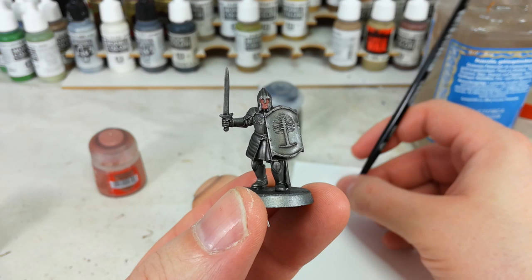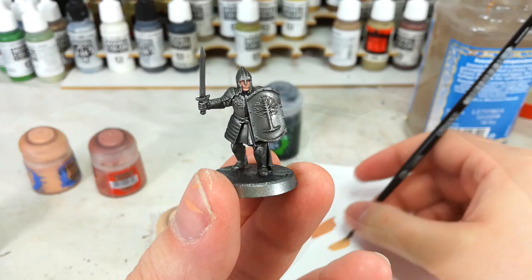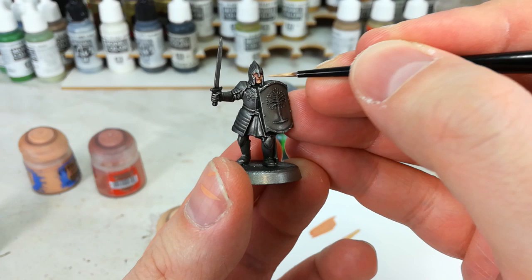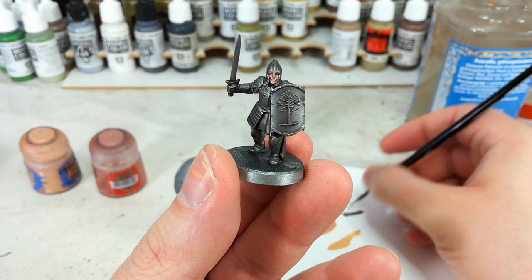I think I've got too much paint on my brush — just take your time. Then just a little Kislev Flesh, we're going to do the bottom of his chin and touch in that bottom lip. I'm not going to do much else than that, to be honest. And because I've had a couple of minor disasters, let's get in with a little bit of Leadbelcher again and fix up around the sides of his helmet.